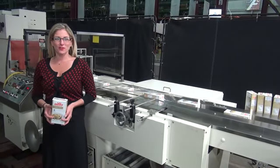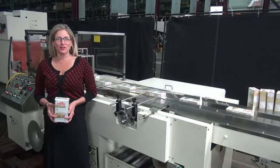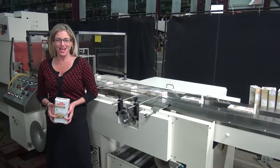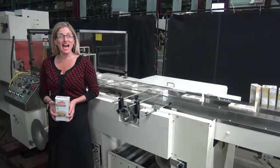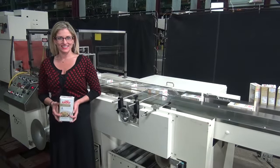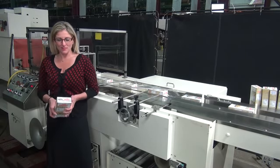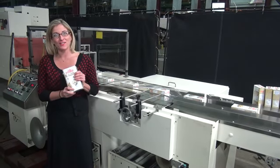Hi, I'm Katie with The Frame Group. Today we're cycling your Great Lakes TS-37 flow-through wrapper and shrink tunnel. We recommend you read the manual in its entirety before powering up the machine. The voltage is currently set to three-phase 240 volts. Today we'll be shrink wrapping this carton of salt.